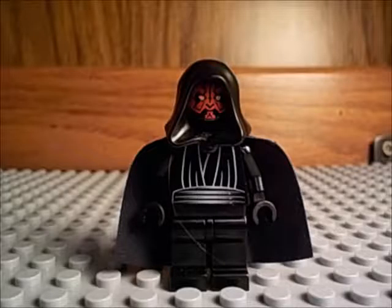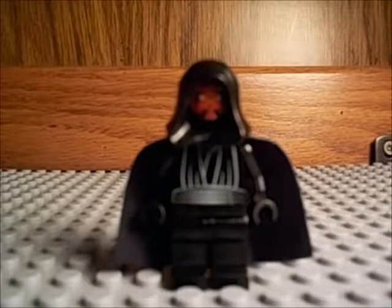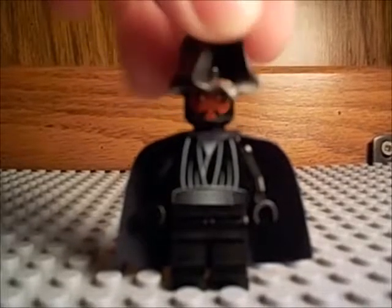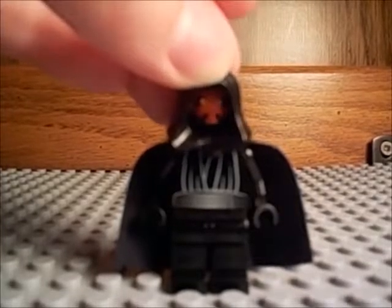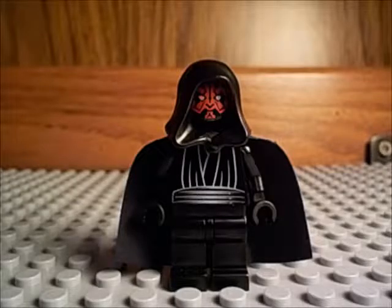Number 18 is Darth Maul from the 1999 Sith Infiltrator set. He looks really nice. That's before they made little horns on his head, and they just gave him a little robe coat piece. But I just really like this minifigure. The printing isn't even that great — well, on the face it is. I guess I just like the character from the actual movie.